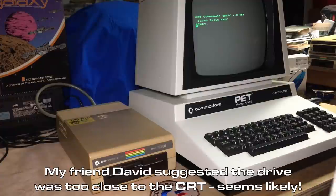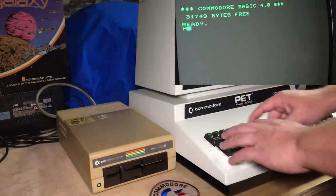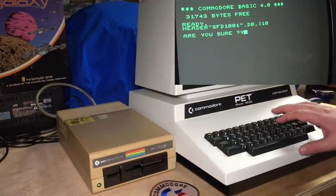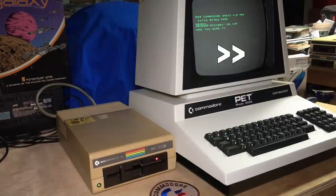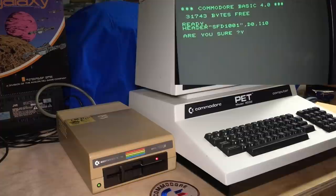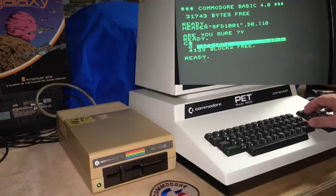Some of you in the comments will say 'I told you so.' So we're going to try it again — I've got another KAO disk here. There we go, that's the click we were looking for. Let's try doing a catalog of it — 4,133 blocks free. That's a lot.